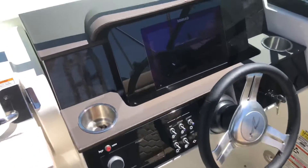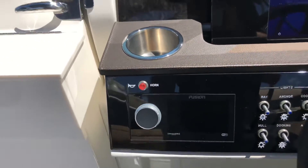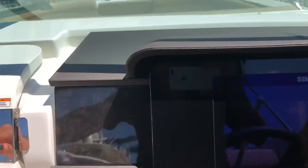Here you have the helm station with the big 12-inch SIMRAD, as well as MerCruiser power. There's a nice, flush Fusion stereo system right here. This will give you all of your gauge controls as well as engine monitoring, GPS, charts, everything.